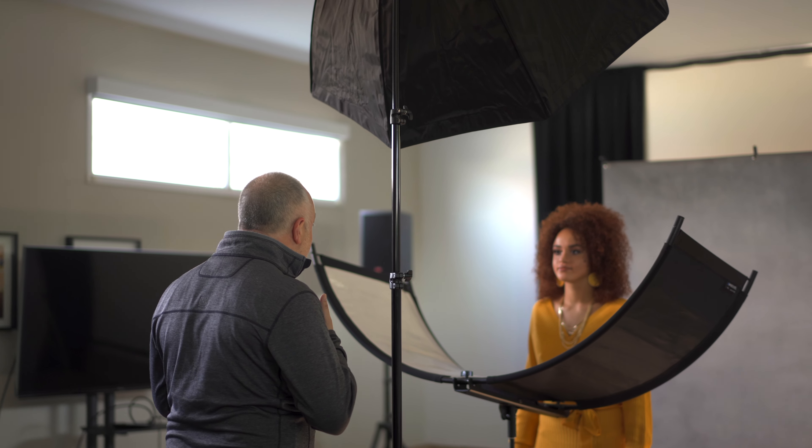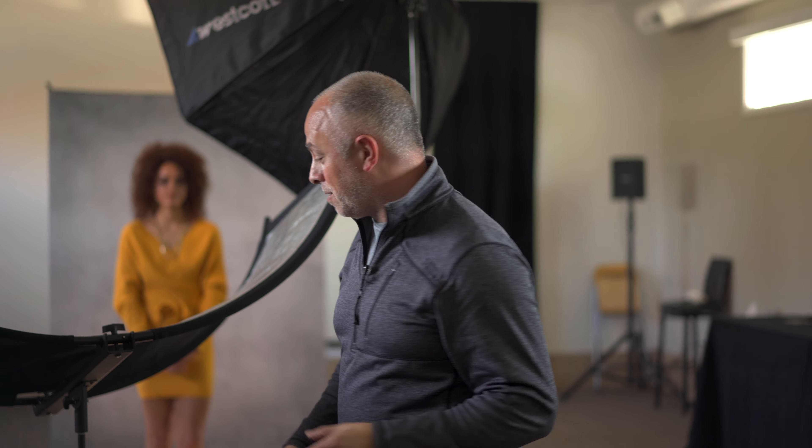For a beauty portrait I might not want directional light — I want something softer and more pleasing on the skin. The eyelighter is the perfect add-on to any studio setup. For the record, this is my number one lighting setup for all my headshots: an octabox up top and the eyelighter on the bottom. It's just absolutely beautiful.